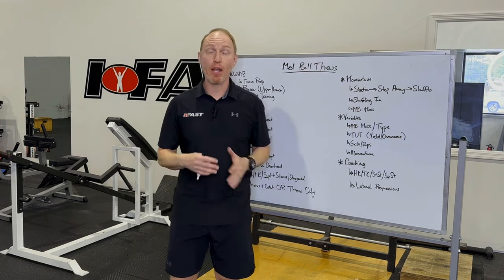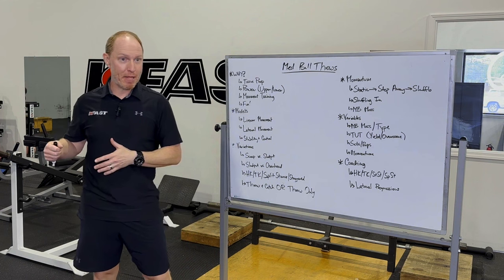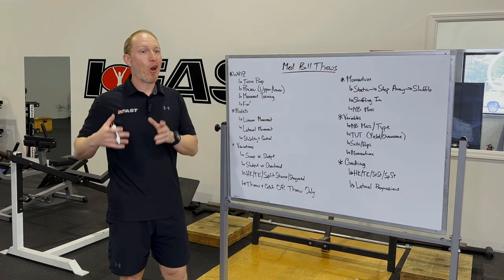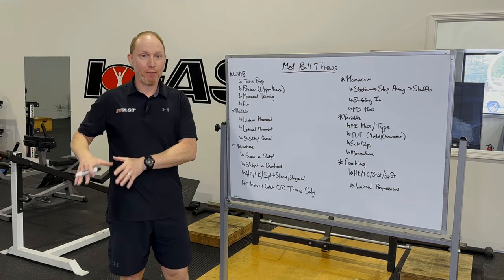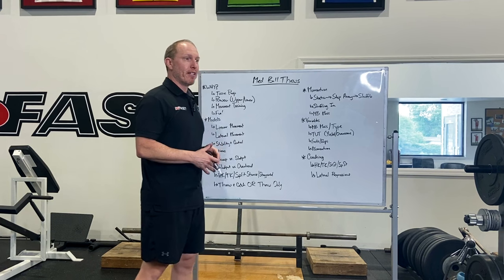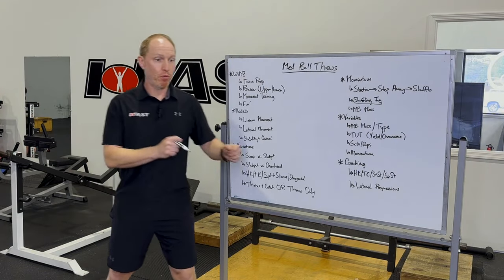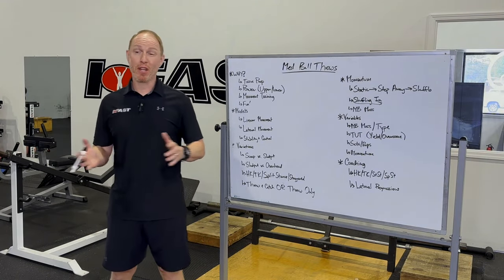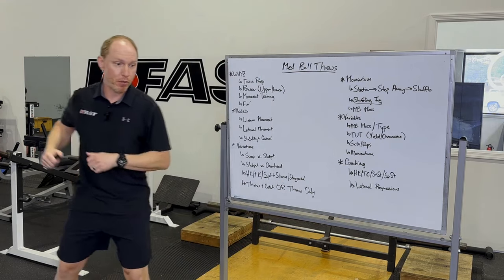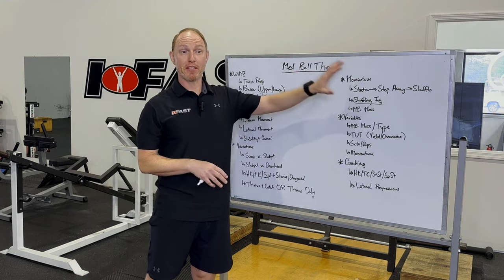You can also shuffle in. Instead of working to load and change direction, if I'm working to help somebody accelerate more effectively, now I'm going to shuffle in towards the wall and throw the ball from there — starting away, maybe one shuffle, two shuffles — and this will help you learn that lateral acceleration mechanic. This is a very easy way to build intensity into your med ball program.